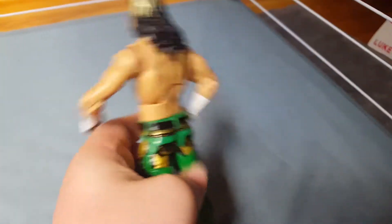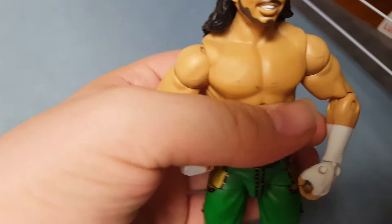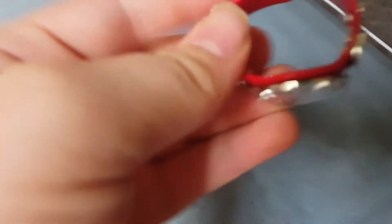And the last one — Matt Hardy. This is, by far, my favorite figure of 2018. I love this one — it's so detailed. The hair, the face is spot on, exactly like Matt Hardy. I love that green attire on him. He came with one half of the Raw Tag Team Championships. I have to look for the other belt to put on Bray Wyatt.